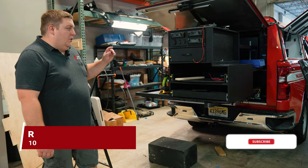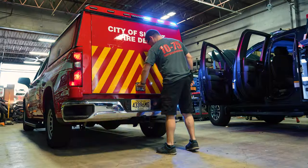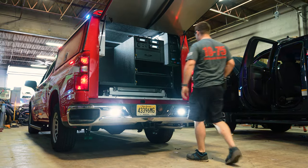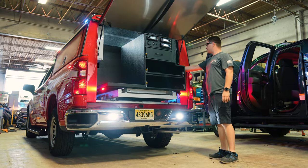How are you doing? It's Ryan with 10C5. We're talking about slide-out fire command cabinets. This one features the SlideMaster 2500 pound electric SlideMaster, so that moves in and out with a switch.